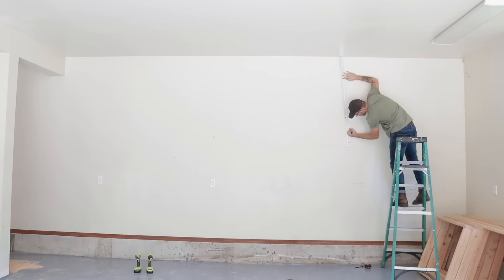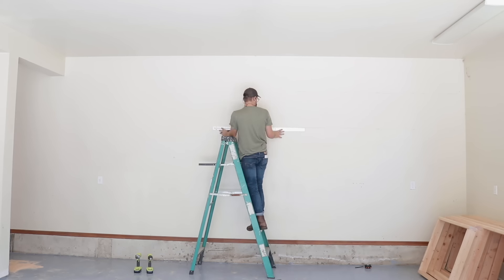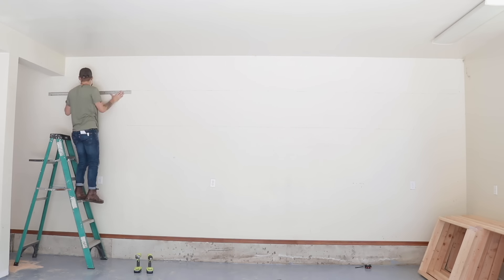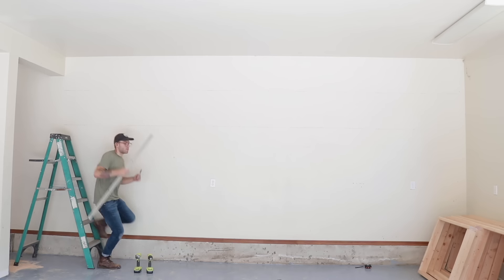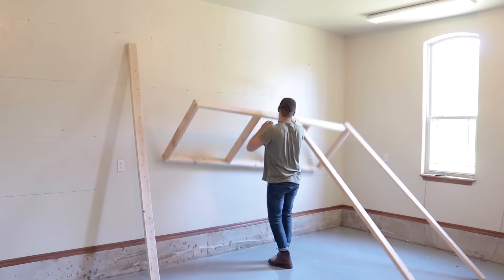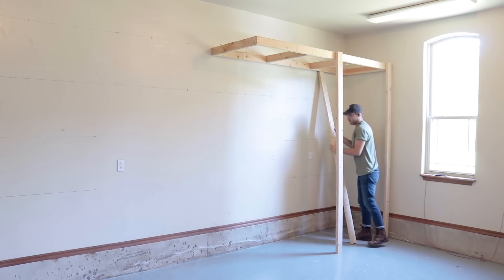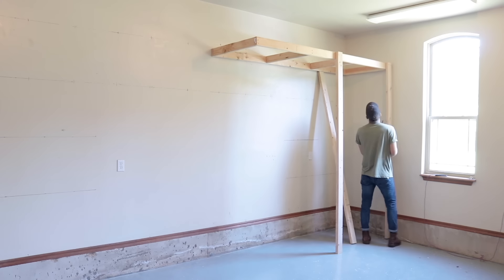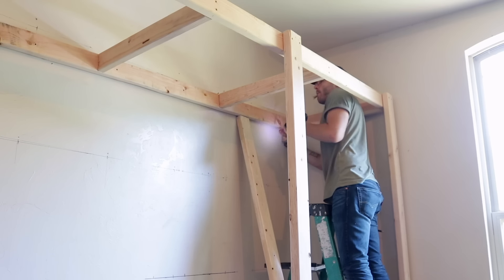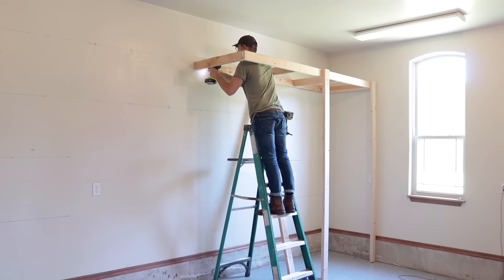But before I raised my shelf, I laid out lines on my wall. Since I'm doing this as one person, this is going to make it a lot easier without having a second person to measure for me. The two legs in the front of the shelf help hold everything in place, and then I used a couple of braces to make sure that everything was lined up while I was drilling holes and driving screws. I used full 3-inch screws anywhere I was attaching the shelf to the wall.